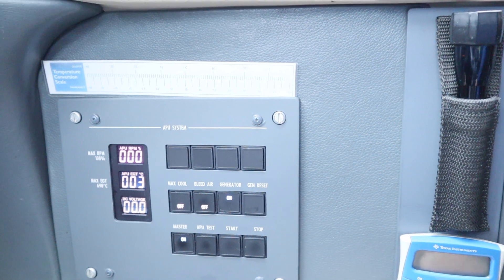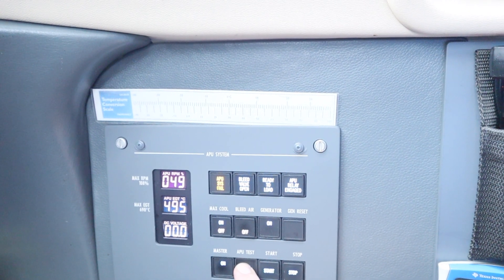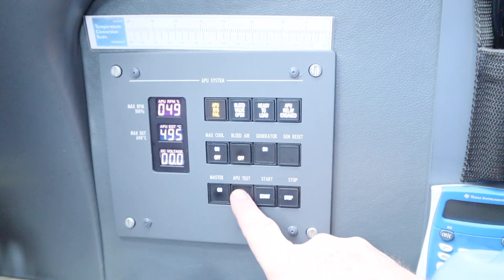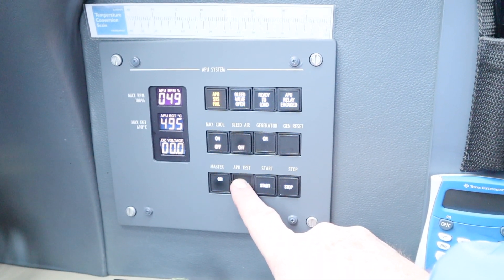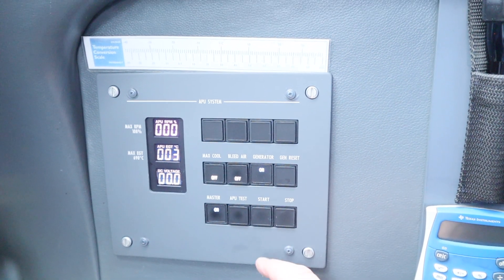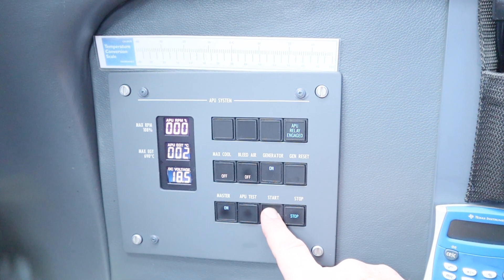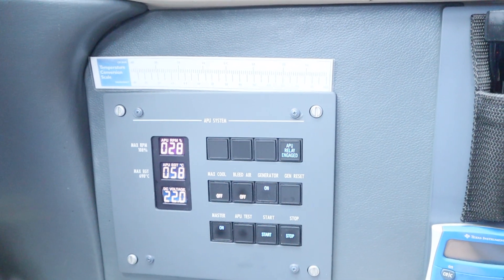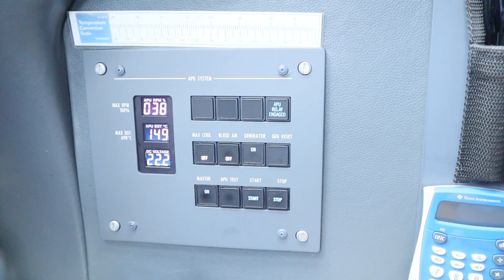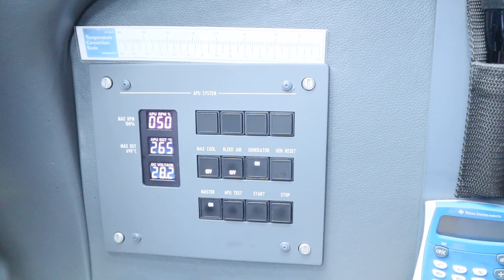There we go — that tells us we're good to go. We're going to test the APU: APU fire. APU checks out. Simply hit the start button and now we observe and monitor the system.